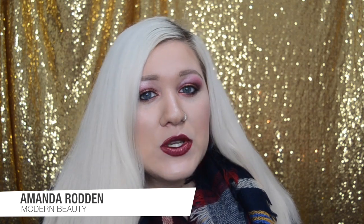Hello everyone and welcome back to another episode of Modern Beauty. My name is Amanda and today I'm going to be sharing with you how to get this look, which for lack of a better title I'm calling the winter berry look. I wanted to do a look that was primarily red, and usually when you think of reds, the seasons you wear red are generally in the fall with the red leaves and in the winter where it pops against the snow.